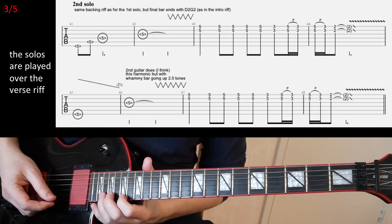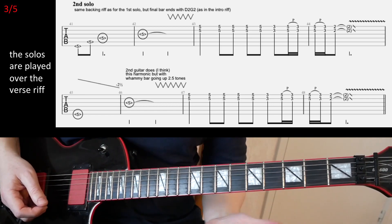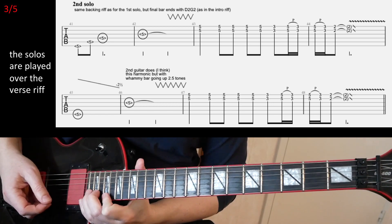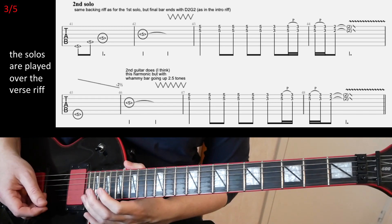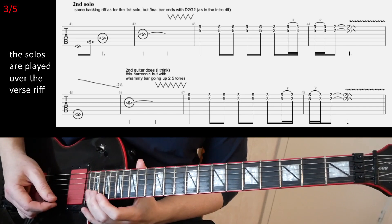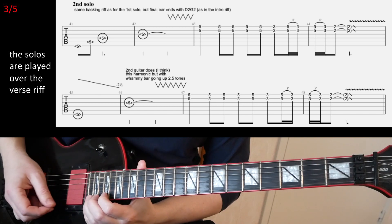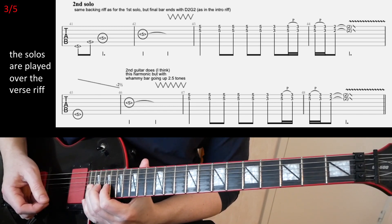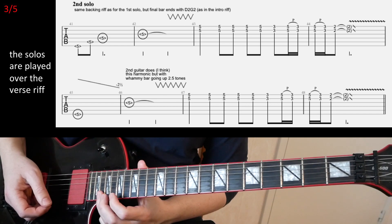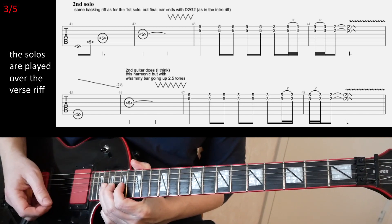He basically plays the unison bends — 17 on E and 20 on B — and then the same thing two frets higher up. And then you have a series of three similar licks. You slide into the 22nd fret on B, and then play 19 and 22 on E. The 22nd fret you're gonna bend full step. Then you basically repeat this two more times, but the first time two frets lower — so at 17 on the E string — and bend the 20th fret.